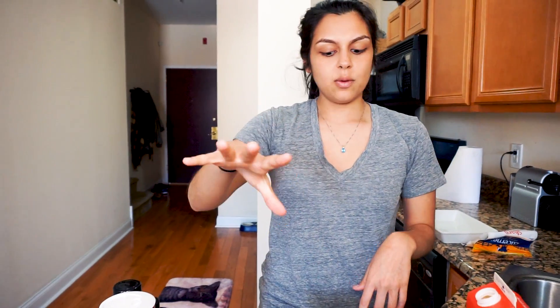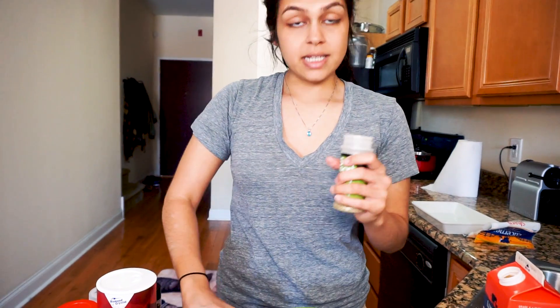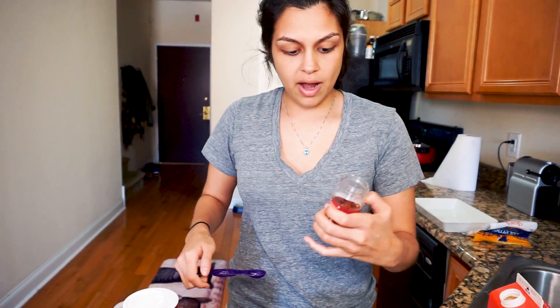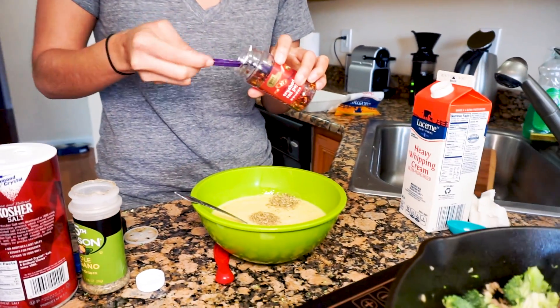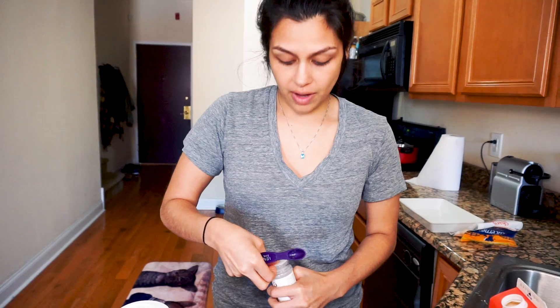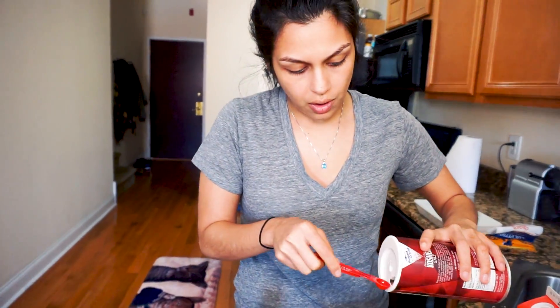While the broccoli is cooking down with the sausage, we are going to add our seasonings to the egg mixture. We are going to do a teaspoon of oregano, half a teaspoon of red pepper flakes — and if you don't like it too spicy you can dial back on the red pepper flakes — half a teaspoon of onion powder, quarter teaspoon of black pepper, and a quarter teaspoon of salt.